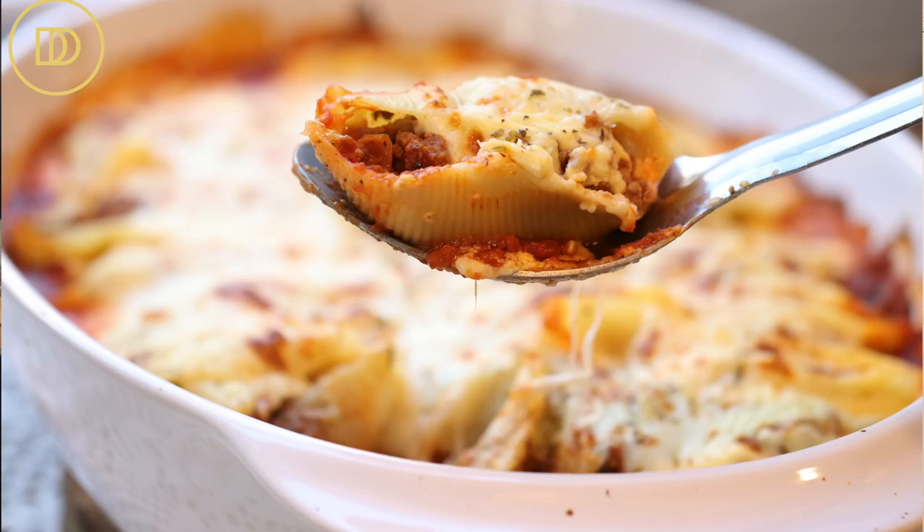Hi everyone, welcome back to Dimitra's Dishes! Today's recipe is holiday table worthy but also perfect for a busy weeknight. I've combined stuffed shells and pastizio to bring you my pastizio-style stuffed shells. If you like pastizio, you're going to love this, especially because it's a much lighter version of it. The components are all pretty much the same.